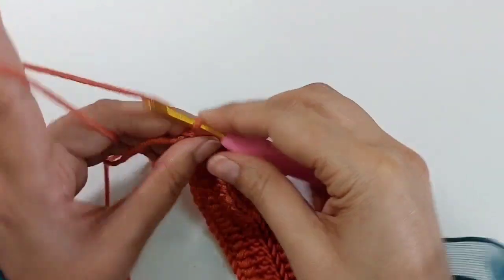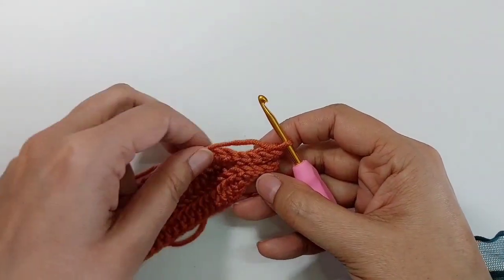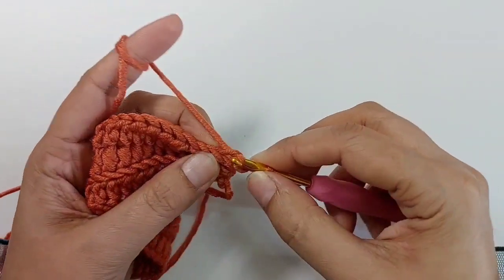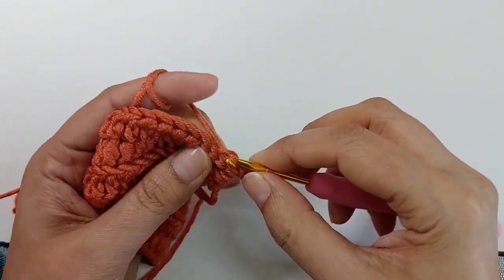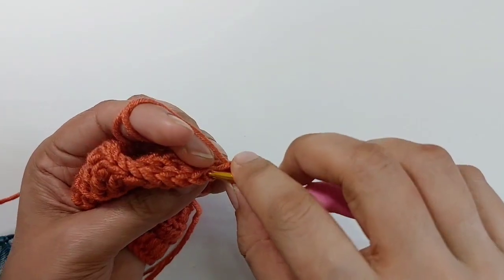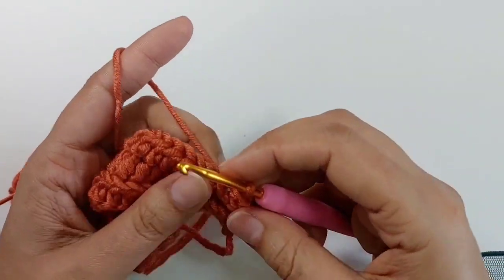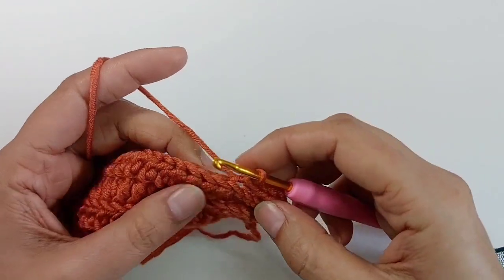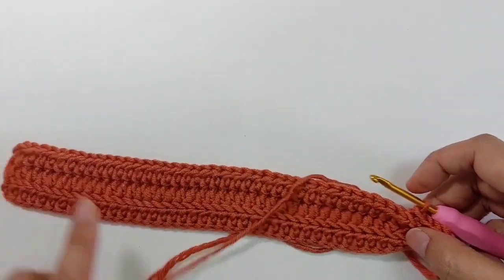Chain one, turn. Again make four slip stitches, back loop only: one, two, three, and four. Now make one half double crochet in each stitch until you reach the end.